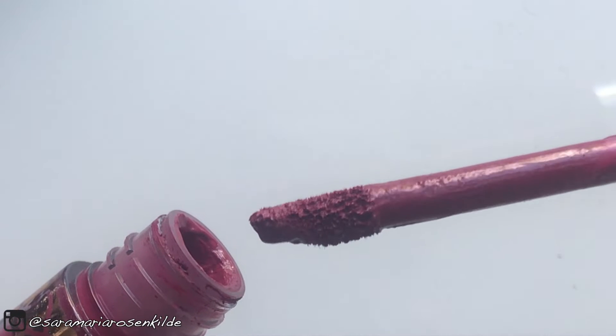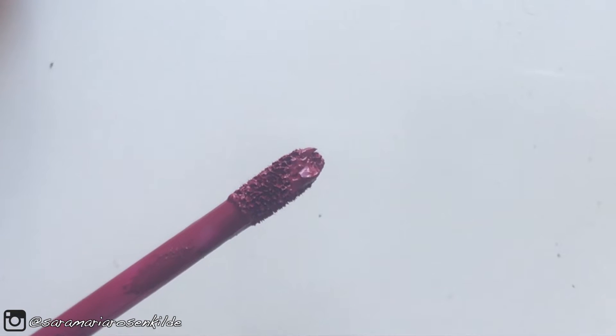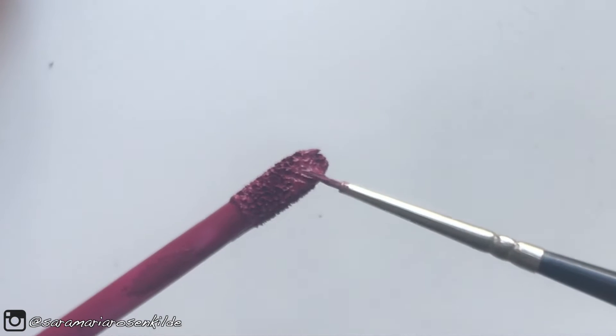For this tutorial, I'm going to be using a liquid lipstick, and then just a tiny little detail brush as well.